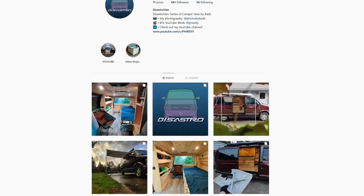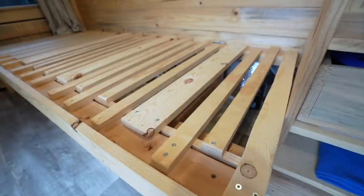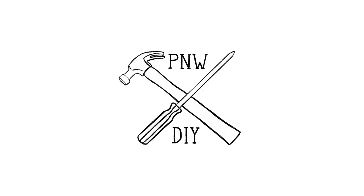If you want to see more build photos for disaster van, check out disaster van on Instagram at disaster van. Thanks for watching — I hope you've learned something, and happy building to everyone. Until next time, sleep well, everyone. Take care.